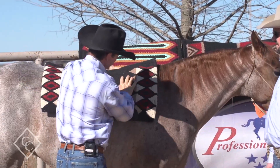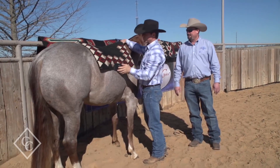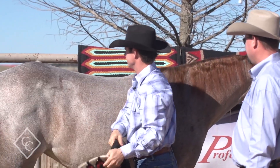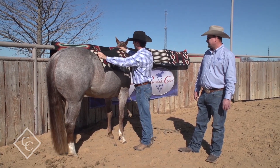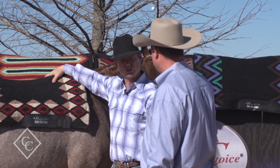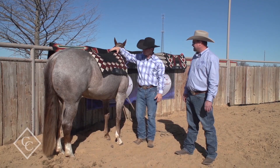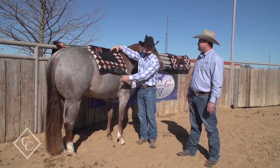And if you were to go ahead and saddle that, Monty, that'd be kind of like having your hair up underneath your hat. So whenever I put on a pad, I'll brush my horse with my pad sometimes, and I'll put it right up here on the neck and slide it down. Now I'm going to put it up on her back, just a little further than what it really should be. And then when I go ahead and put the saddle on there, I can just slide that saddle and pad back down and push that hair back into place.